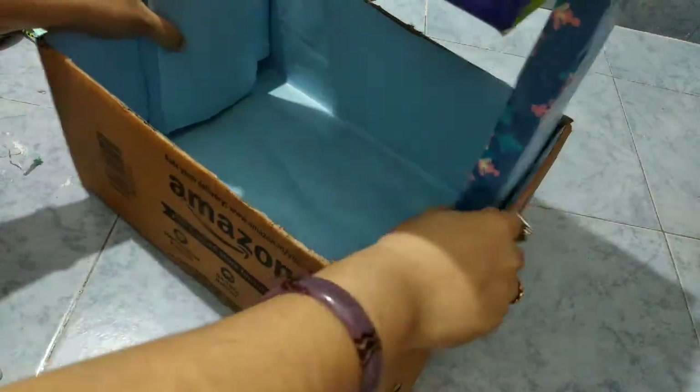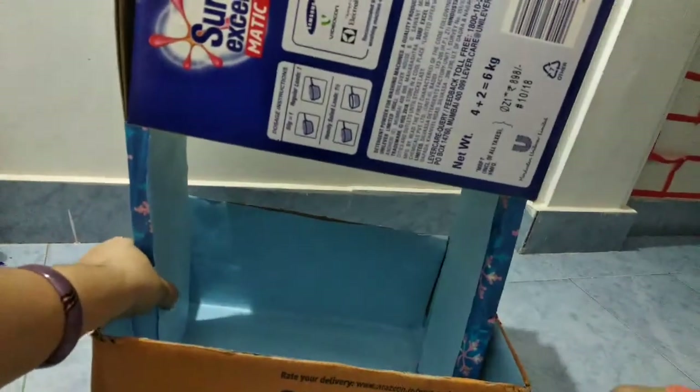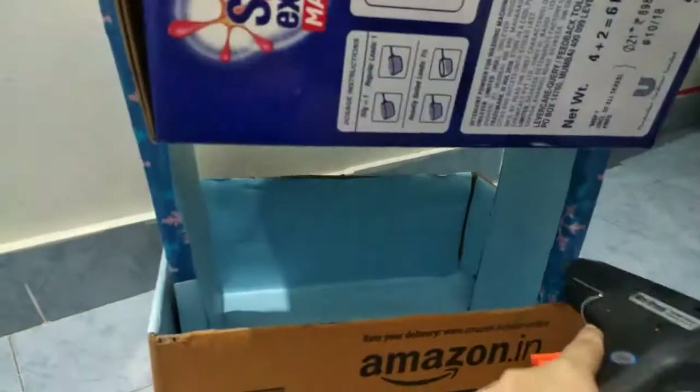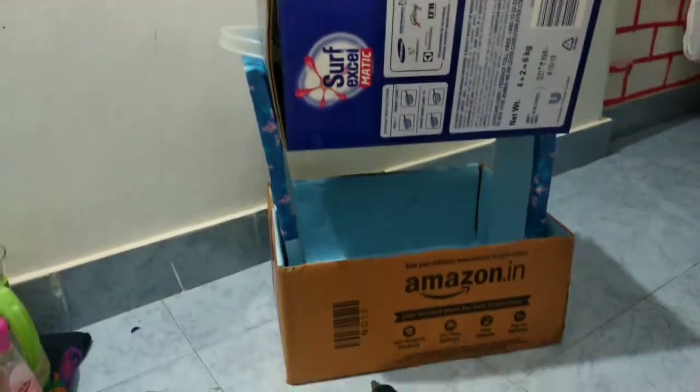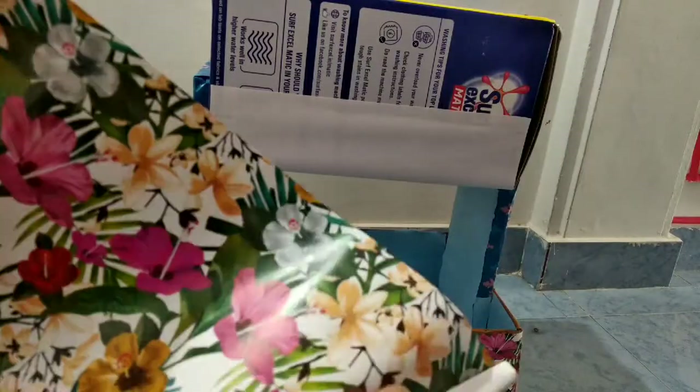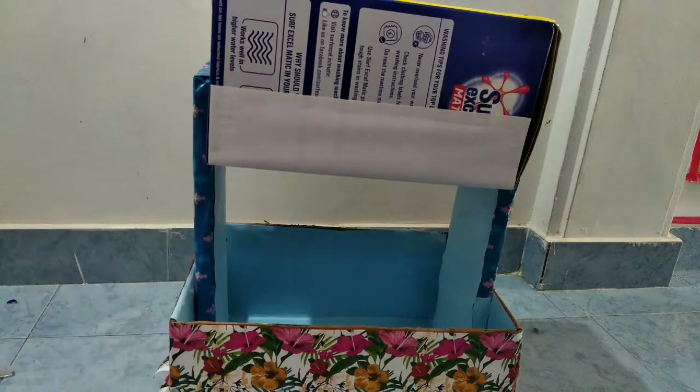I am using the paper in the box. I have no paper in that place. Now I have to ready this flaps. I will stick the surface box first. I will place the surface box in the basket.